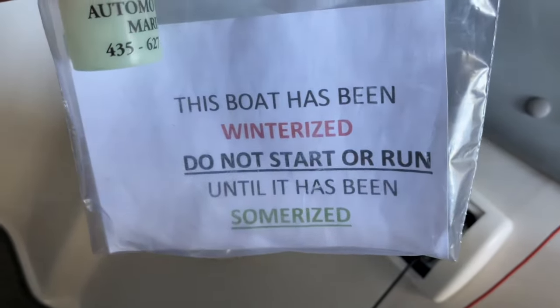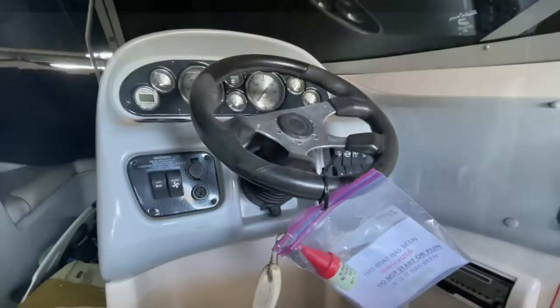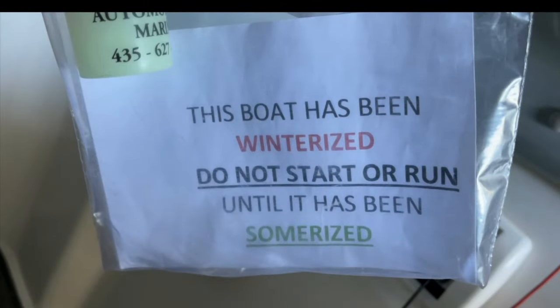The first advice I'd have is try to contact the person who did winterize the boat. This might be difficult, especially if you don't know who did it last, and also if you call them they aren't always very forthcoming because they want you to bring the boat in and pay for the service. They told us we needed a new impeller, new batteries, all kinds of new things. So you do have to be careful, but if you're mechanically inclined enough, as you'll see in this video, this is something you could most likely do on your own.